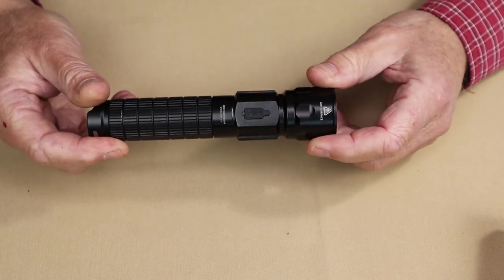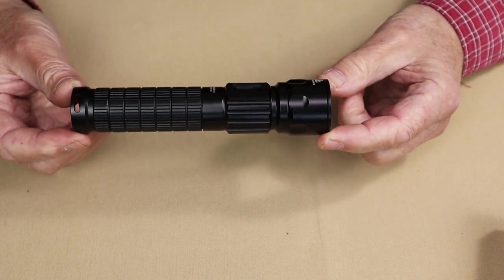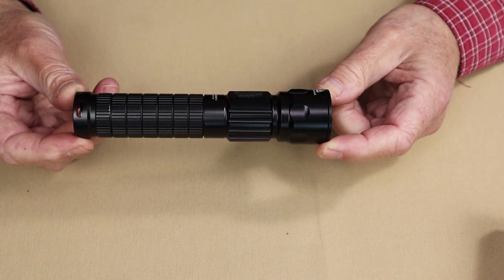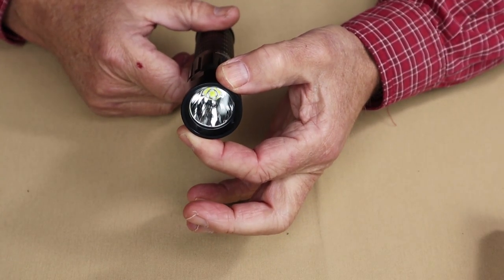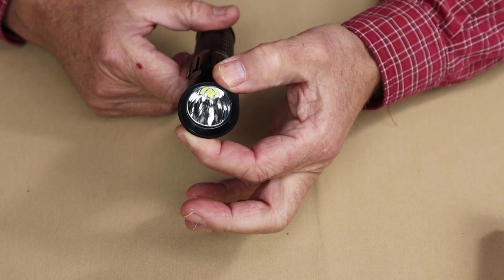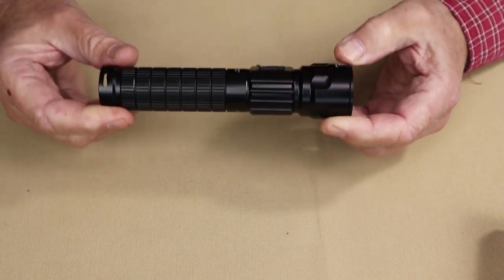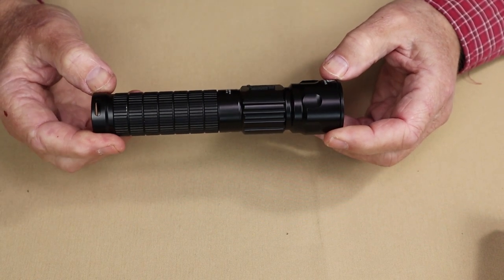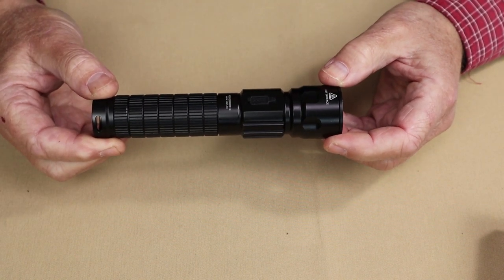Let's go over the physical specifications for this light. The overall length is 6.23 inches, which is 158.2 millimeters. The diameter at its widest is 1.41 inches, which is 36 millimeters. The weight with the battery is 7.7 ounces, 219 grams. I'll put all of this information in the video description below.